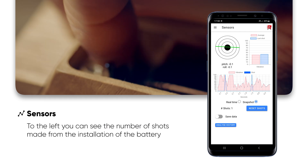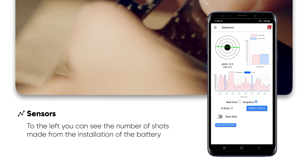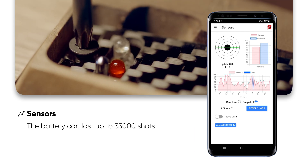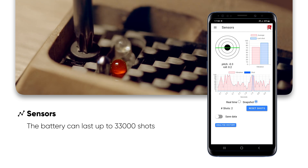To the left, you can see the number of shots made from the installation of the battery. Through our tests, we verify that a single battery can last up to 33,000 shots.